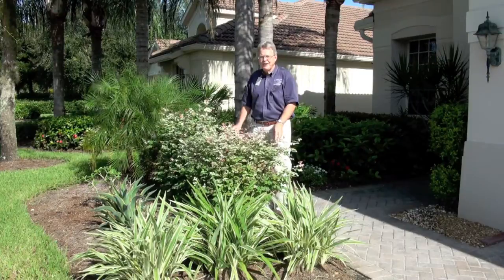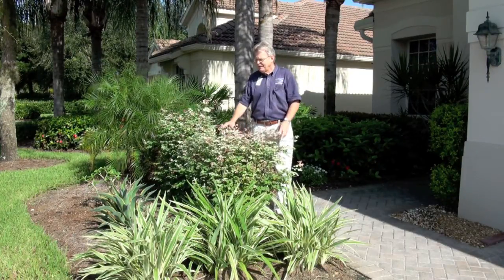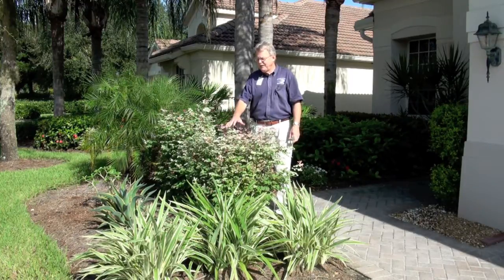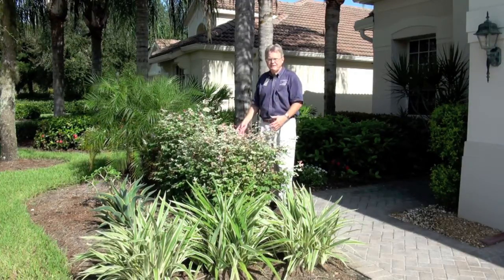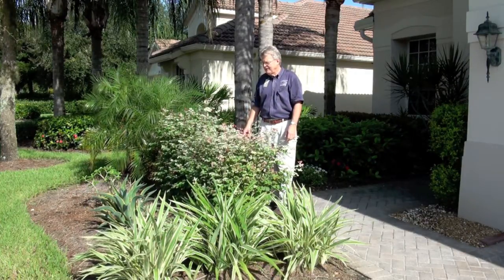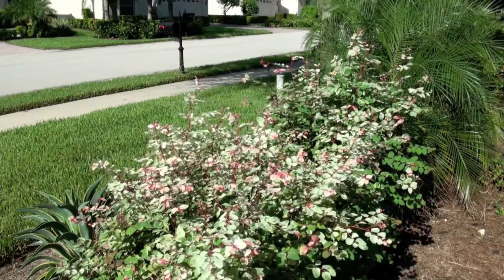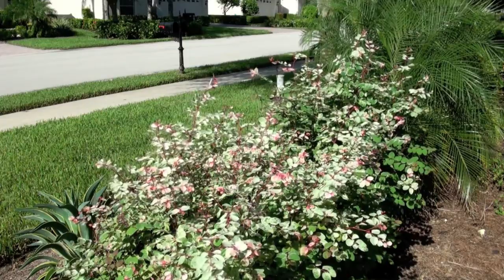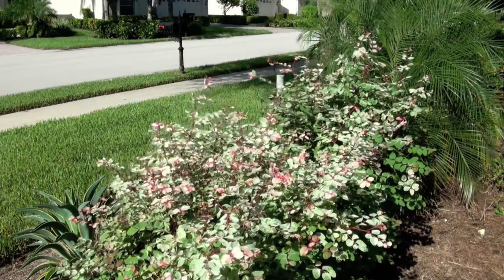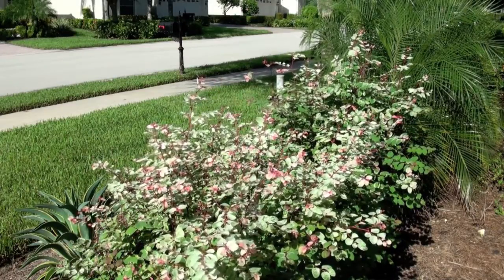This is Doug Caldwell at the University of Florida Collier County Extension, and we're looking at a beautiful snowbush hedge. It's got variegated foliage — green, pink, crimson — and it sends up suckers and fills in very nicely. It's an attractive ornamental. The snowbush is a wonderful addition to the landscape because it has year-round interest: the foliage has a nice rosy blush to it and continually sends up new growth. So it has an A-plus in year-round seasonal interest.